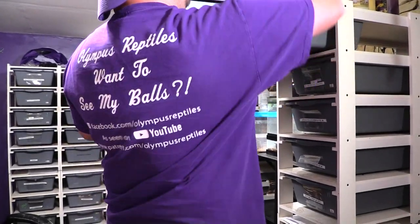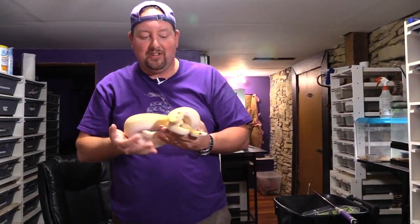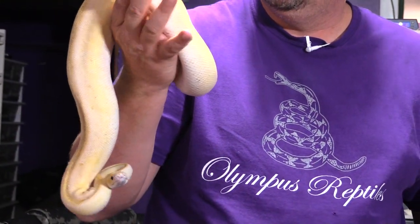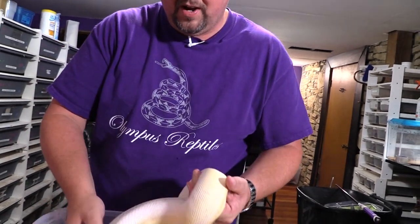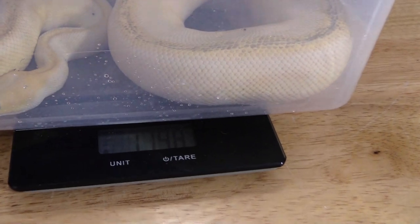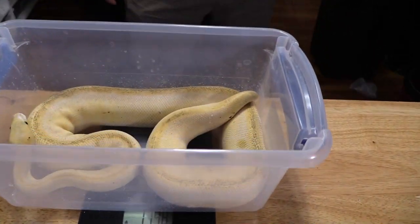This first snake is an in-house produced snake from 2019 — she just got moved up today. This is a pastel lesser champagne, a champagne combo that makes Kurt go 'do we need more champagne?' She's weighing in at right about 1200 grams — her final is 1198. So almost 1200 grams and we're moving her out of an FB20.